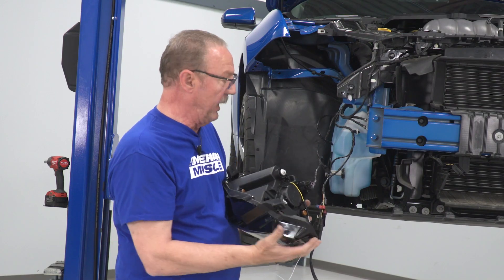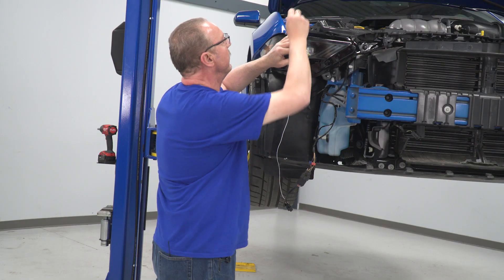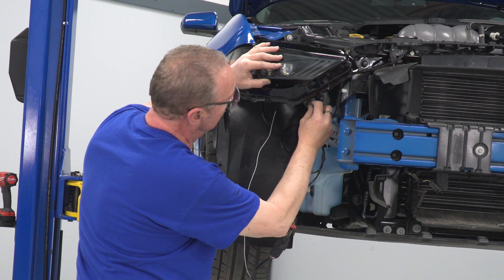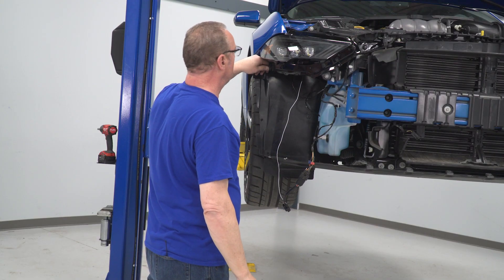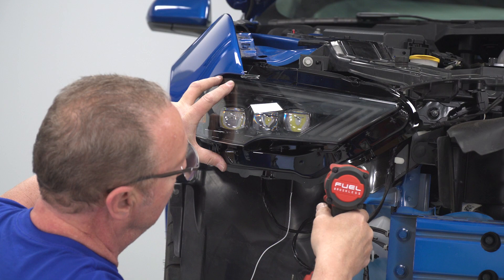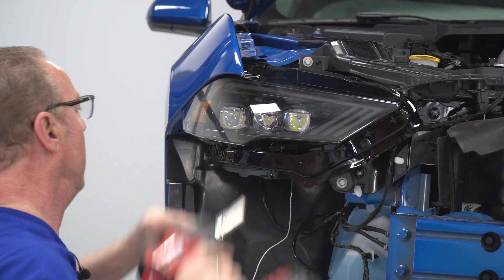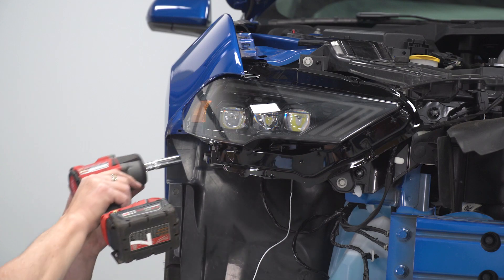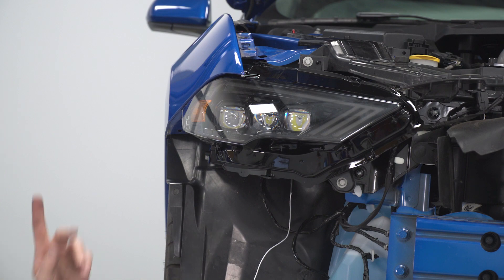Then we can go ahead and reconnect our headlight harness. Now we're ready to install the light. We'll just put this back in like we took the old one out, and we'll secure it with the original hardware. We'll go ahead and tighten down the ones in front with our 10-millimeter socket, and take down the one on the side with our 13-millimeter socket. Now you can repeat that whole process for the other side.